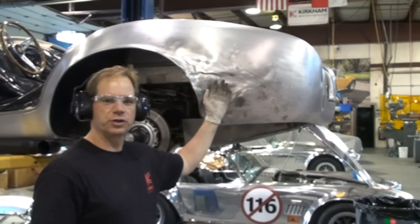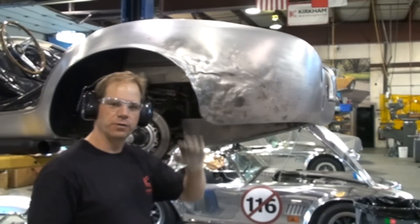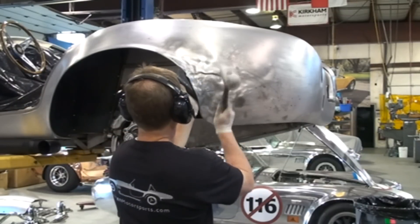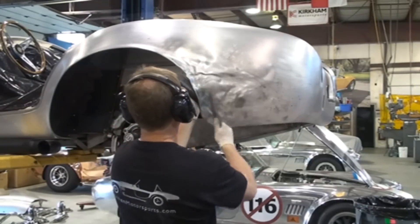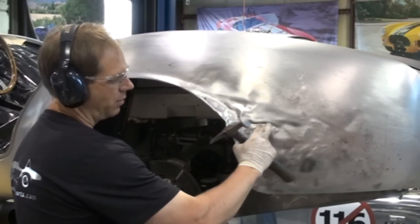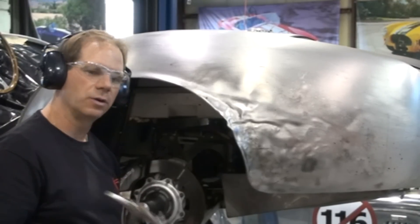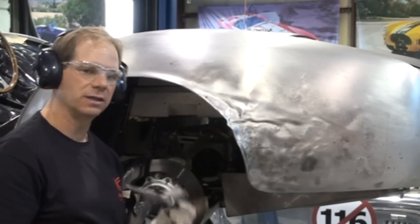We need to put the reverse curve back in this where the fender flares out, so I'm going to use a teardrop hammer. We've got a really tight wrinkle here. Now that the rough shape is close, we're going to use a steel hammer and a dolly to straighten out the dents.